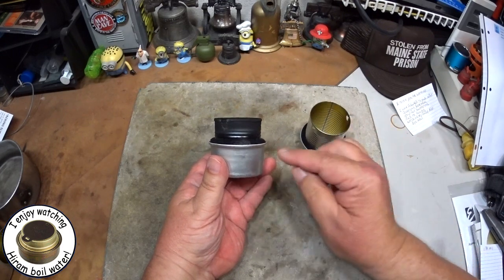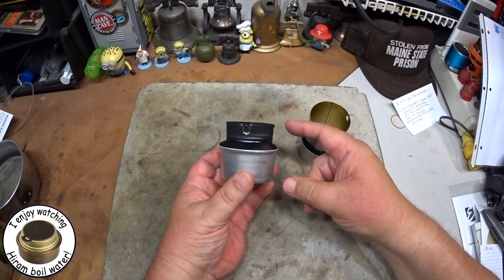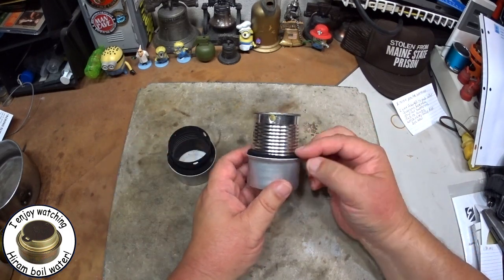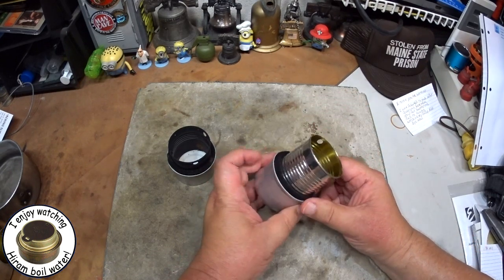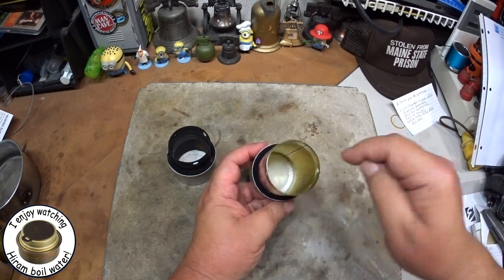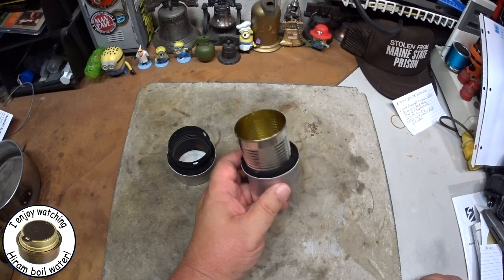What I'm going to do today is a little flame test first. On my Fancy Feast, it's about an inch from the top of the Fancy Feast can to where the bottom of the pot would be. On this one, with the full can uncut, it's about an inch and seven-eighths. So we'll have to see what that looks like. Let me get some alcohol in here and soaked in, and I'll be back for a little flame test.